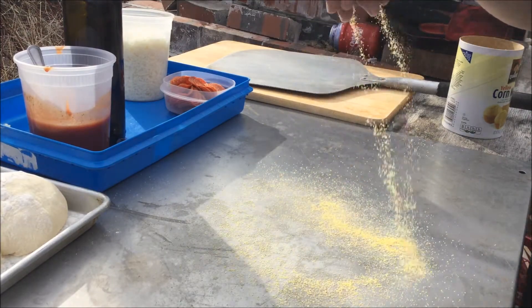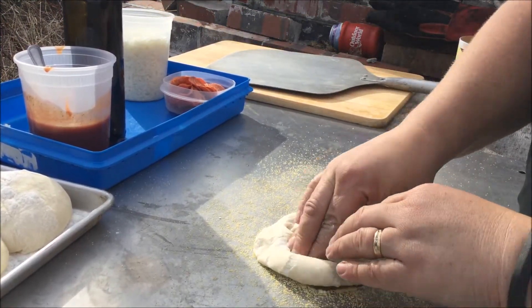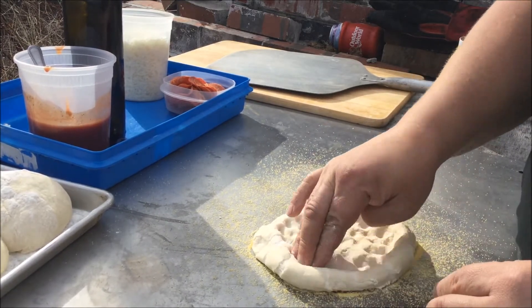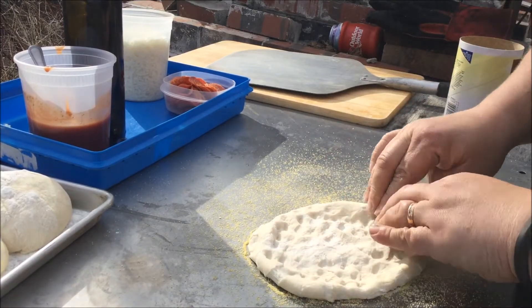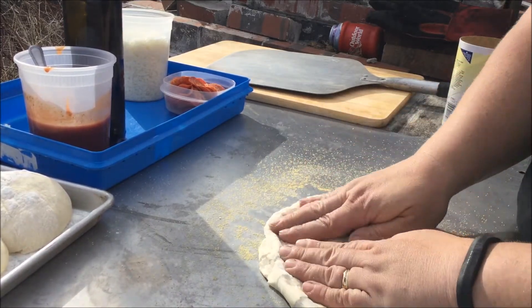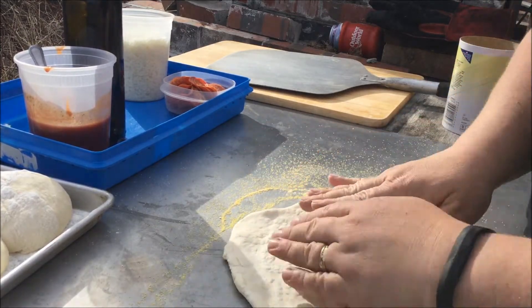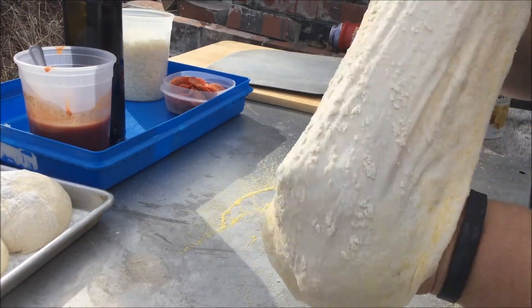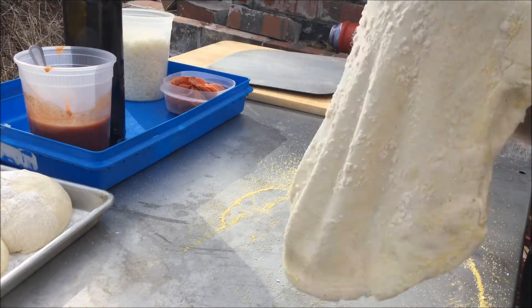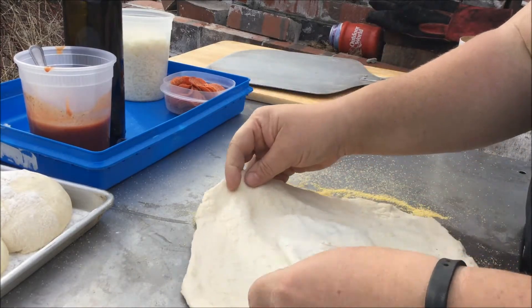A little bit of cornmeal down. Grab a dough. I'm going to work from the middle out so we have that nice edge. I think it's nice and light and fluffy. Stretch it out — about a 9 or 10 inch pizza. Nice and thin.